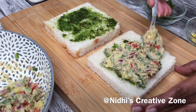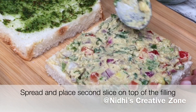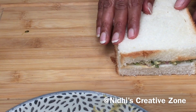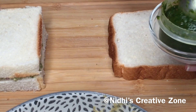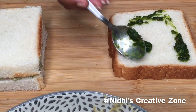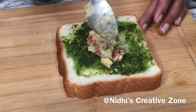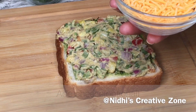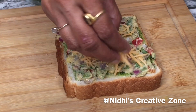After spreading the chutney, add two to three tablespoons of the filling we have prepared, and with a very light hand spread the filling — do not make it more than half an inch thickness. Place the other slice on top; the first sandwich is ready. For the second sandwich, take a slice of bread and spread a generous amount of cilantro mint chutney — that is totally optional. Now I am going to add cheddar cheese, but you can use any cheese of your choice such as mozzarella.